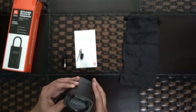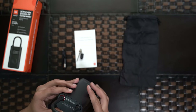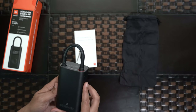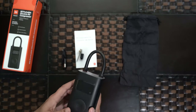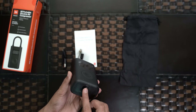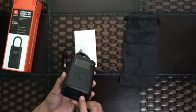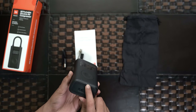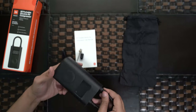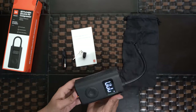Let us switch this on. They have given some warnings — first read the instruction manual to reduce the risk. At the bottom we have the USB charging port, and they have also given a breathing light so you can tell how much charge remains.